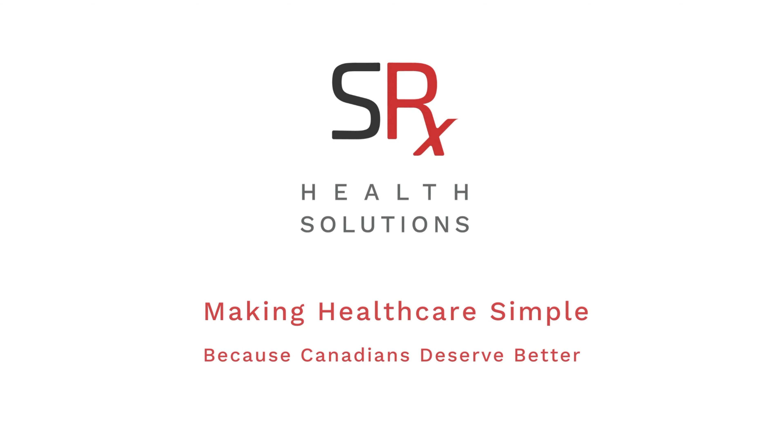Thank you for choosing SRX. We're on a mission to make healthcare simple for Canadians. I'll see you next time.